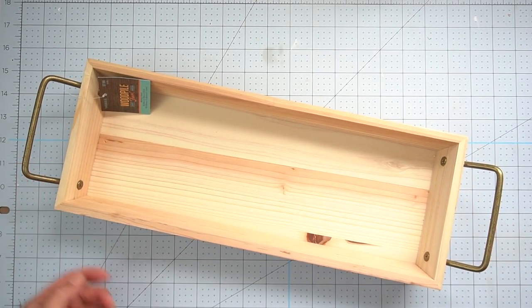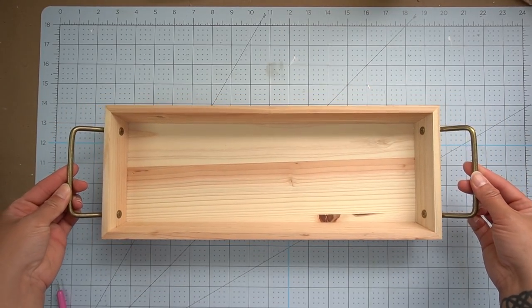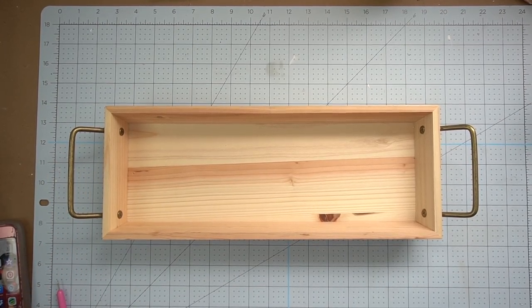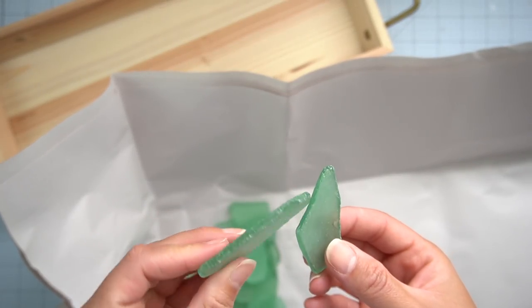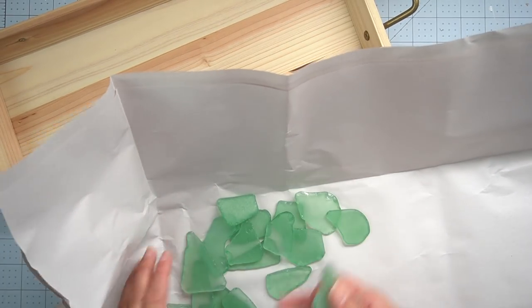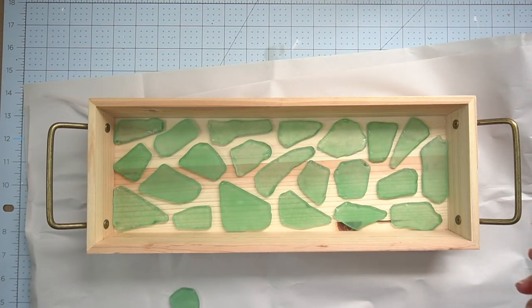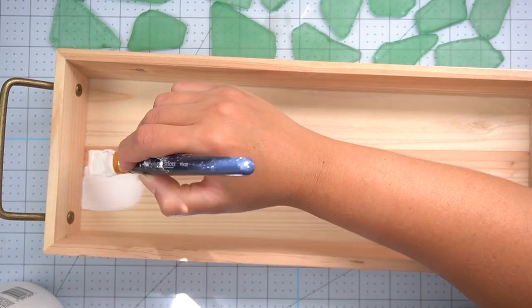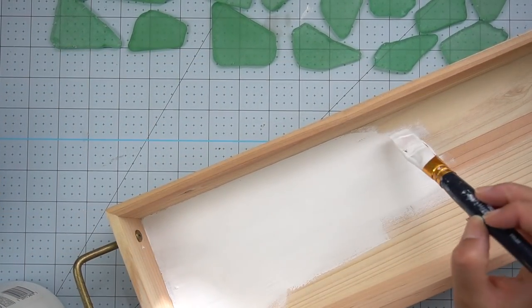My next DIY was the one I was looking forward to the most, but it was actually the hardest to make. I got this tray at Hobby Lobby for $7.99 — it was 40% off — and I thought it was the perfect size for these beautiful sea glass pieces I had purchased while on vacation. I thought it would be a sweet idea to have a mosaic tray for a bathroom to always remember our trip by. I started by creating a mosaic template on the tray to get an idea of where the pieces would go best, took a picture of it to refer back to, and then painted the bottom of the tray with chalk paint to get a nice crisp white underneath the glass so you can see the colors better.